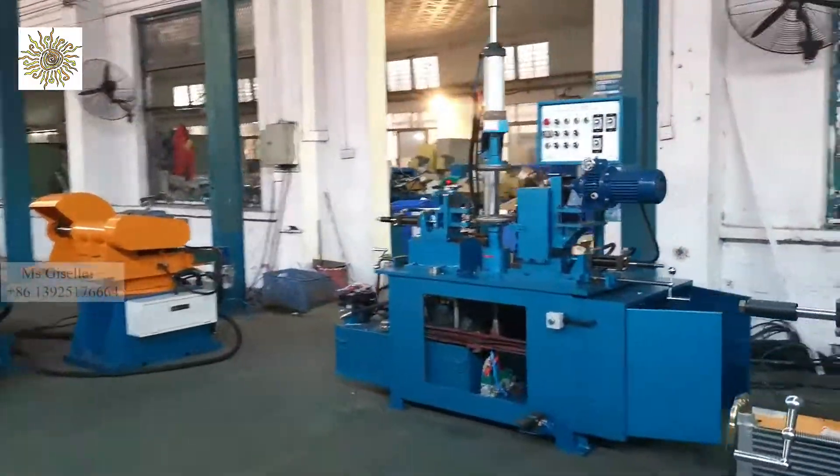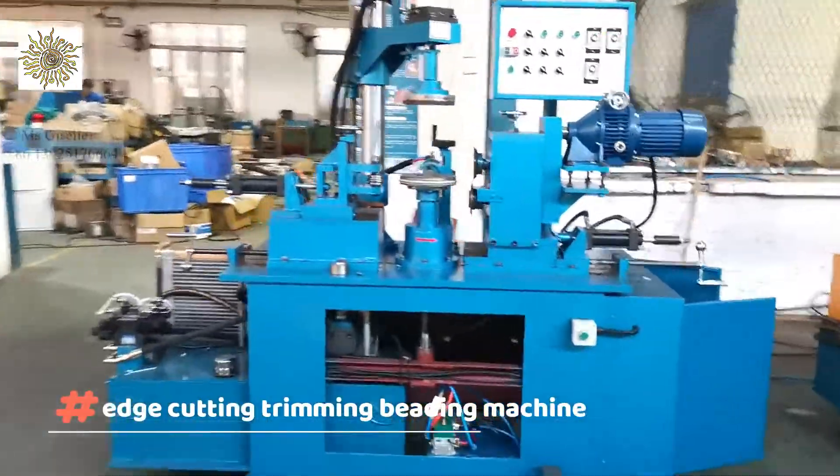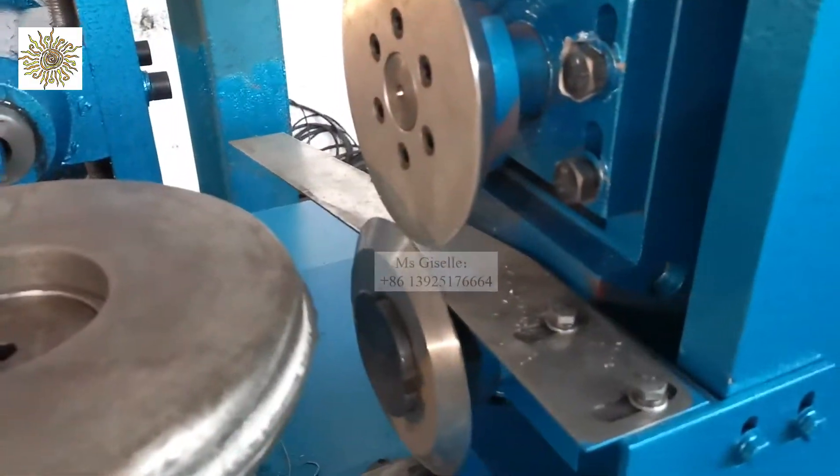This one is for other clients, and this one is for you. Let's go have a look. Here is the three-station cutting.